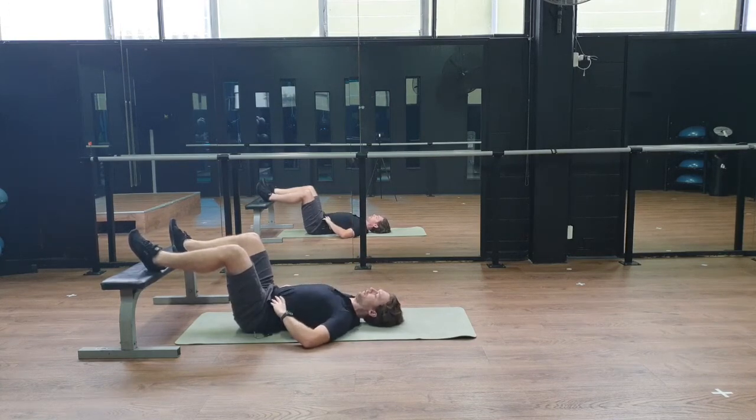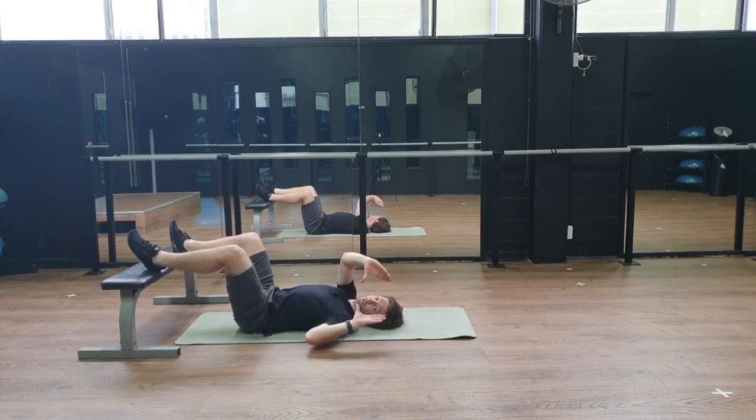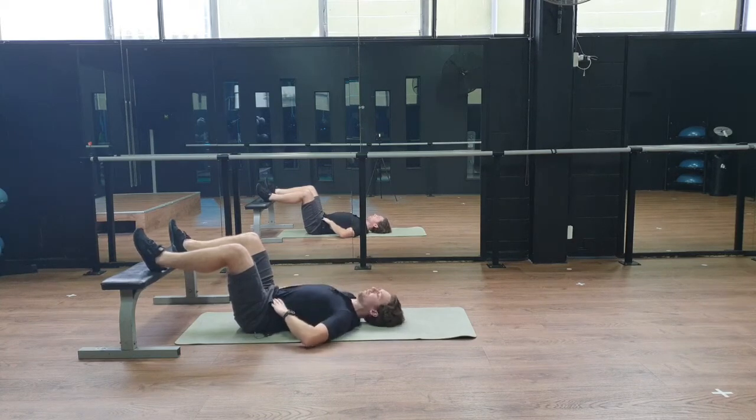You're going to try and breathe in 360 degrees, like a balloon. As I breathe in, I can feel my thumbs being pushed out and my fingers being pushed out by the air. Then as I exhale, I'm feeling a constriction like a corset — thumbs going in and fingers going in. Just do some inhales and exhales here.